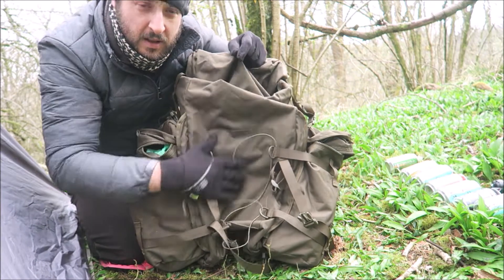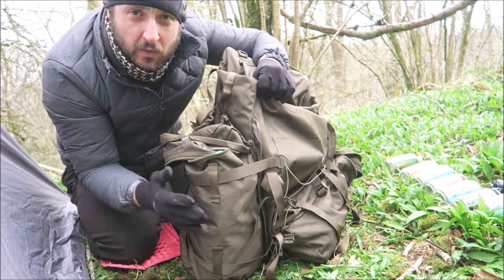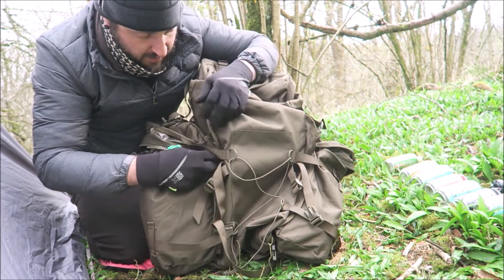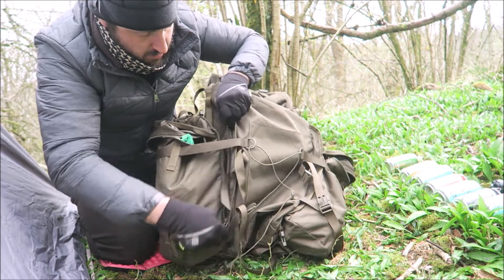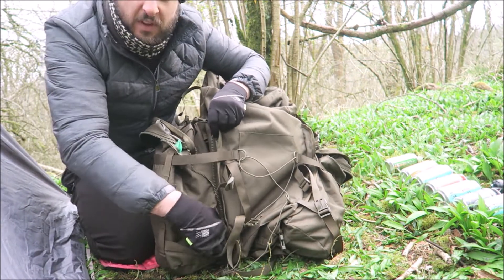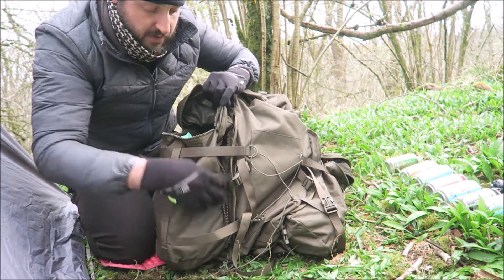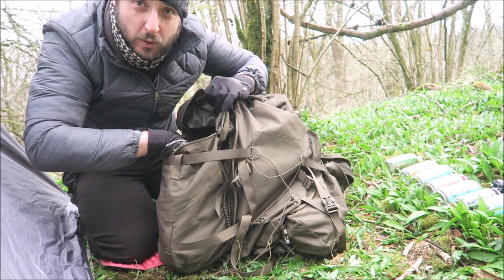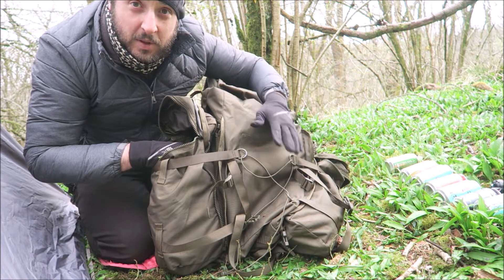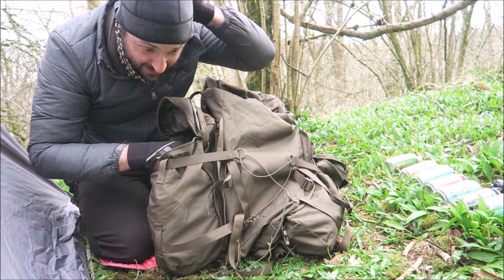The main compartment is 70 litres, and then you get these two extra side pockets if you go for the extra option — these are 15 litres each. These can zip off quite easily if you don't want them for summertime. Personally I really love them — I can fit all my cooking gear and food in one pocket alone, or beers in the other pocket, then the middle section for my camping stuff.